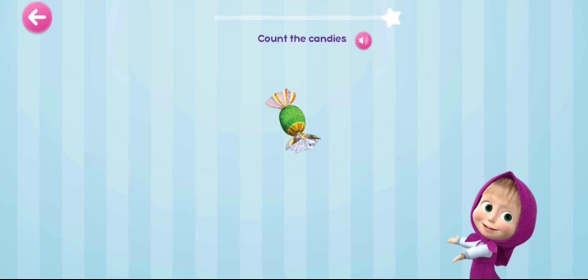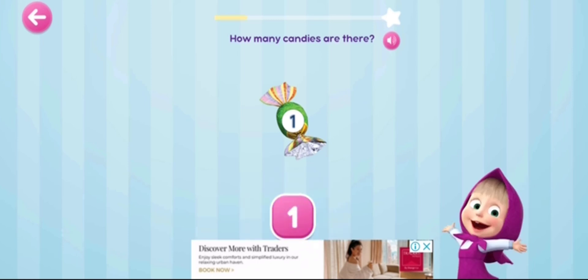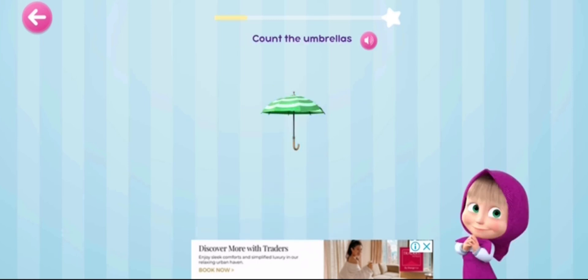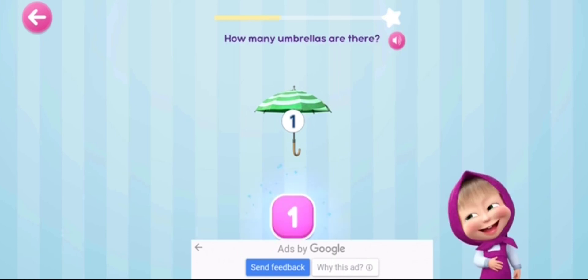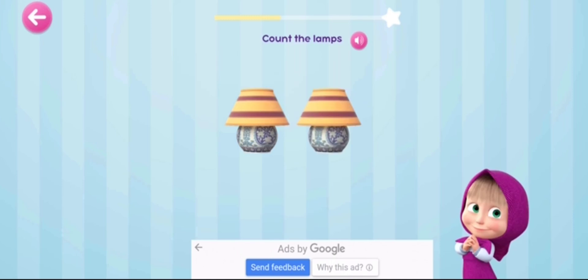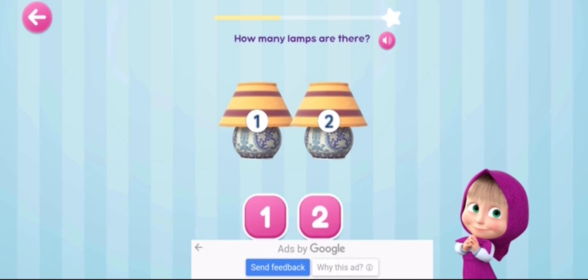Count the umbrellas. How many? One. Count the lamps. One, two.